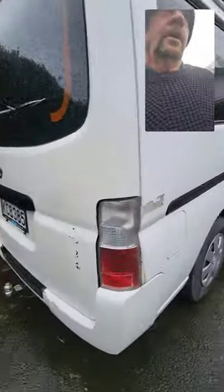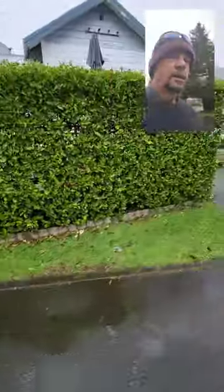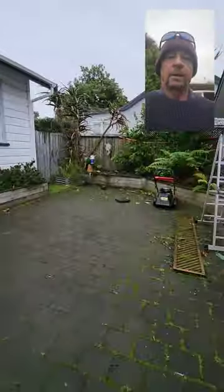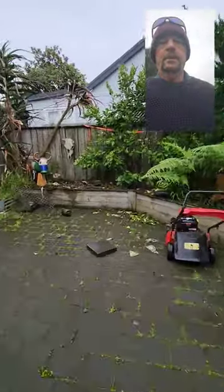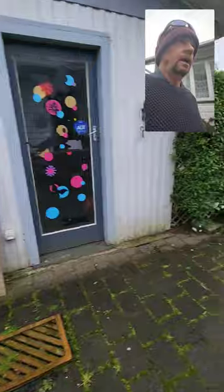Now you've got to show your equipment. There's the equipment — you can see the mower has been taken out of the van. Normally you'd just have all this equipment in your van.